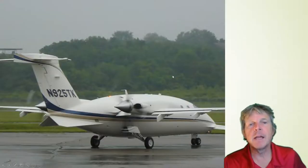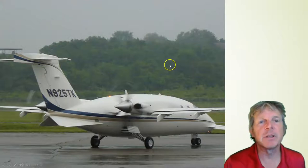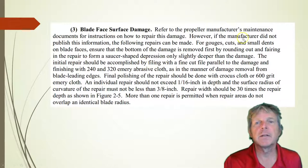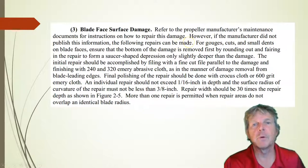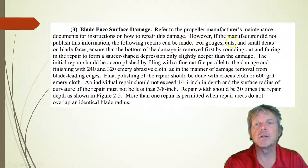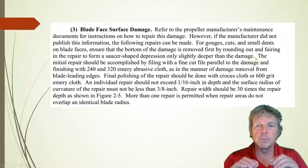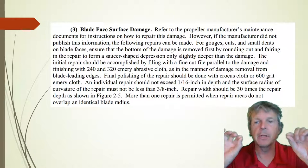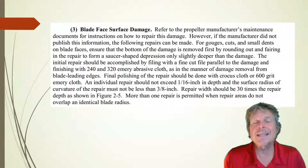The FAA calls this face area damage, illustrating the face of the propeller. Once again, follow the manufacturer's maintenance manual. If they didn't publish information, you can follow AC 43.13. Gouges, cuts, and small dents must be removed first by rounding out and fairing out to form a saucer-shaped depression, slightly deeper than the damage. We don't want sharp changes in the damage area — we want to taper it out and remove as little material as possible from the propeller.